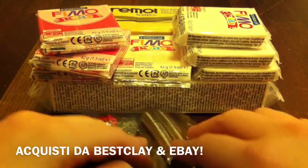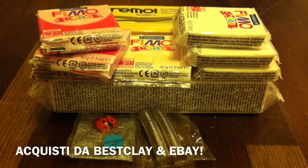Quindi niente ragazzi, questi erano i miei acquisti da Best Clay e da eBay. Come vi dicevo, un video brevissimo — vi mando un bacione grandissimo e al prossimo video, ciao!